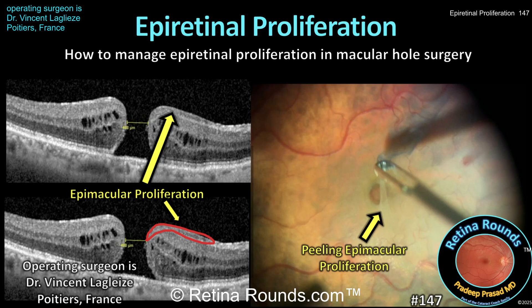Retina Rounds, episode number 147: Epiretinal proliferation. While typically associated with lamellar macular holes, full thickness macular holes can also be associated with epiretinal proliferation. Epiretinal proliferation is different from an ERM in that it is thicker and is generally non-contractile.